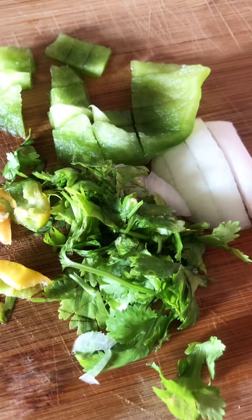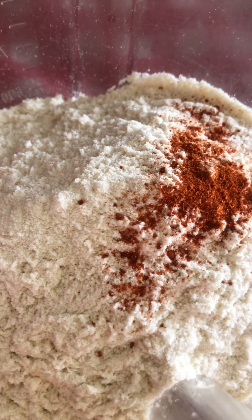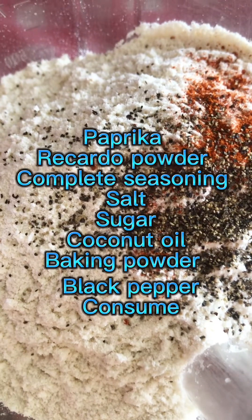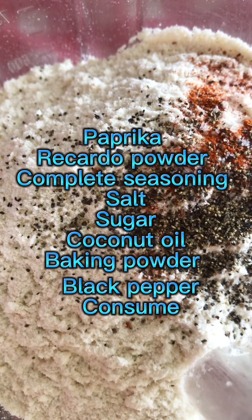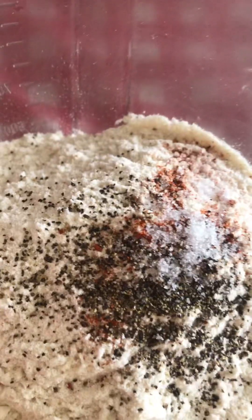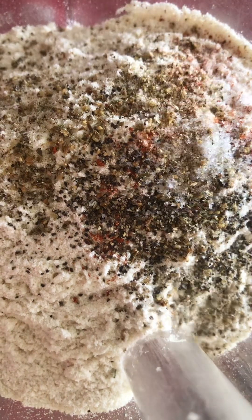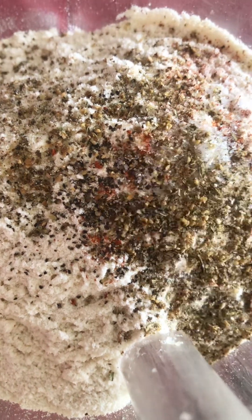I'll fry up some onions, some sweet peppers, some habanero pepper, cilantro, and garlic like so. Once that's all fried up, I'll season up my corn and maseka flour. I add in some ricotta powder — I wrote down the ingredients for you guys — a pinch of salt, baking powder, coconut oil, and sugar. I put all that in there for flavor, along with complete seasoning.